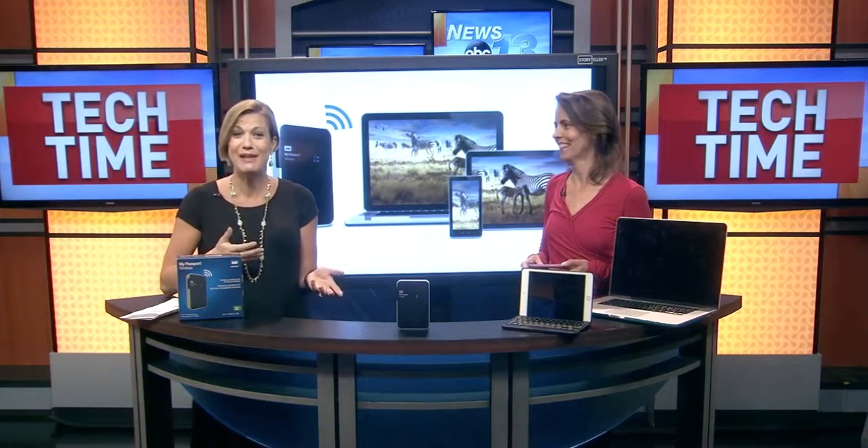Welcome into Tech Time. You've been backing up your smartphone, your tablet, your camera, all of it to your PC, but now your PC is out of space. So what do you do? Well, you talk to consultant Francie Black to find out what you do when you have no space left. And you have a solution.